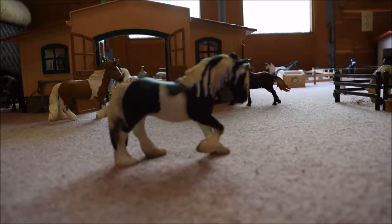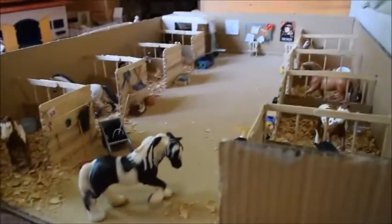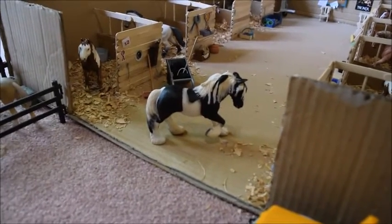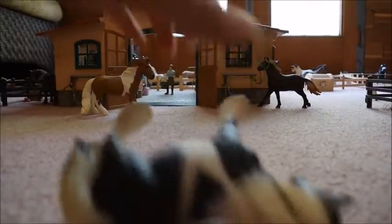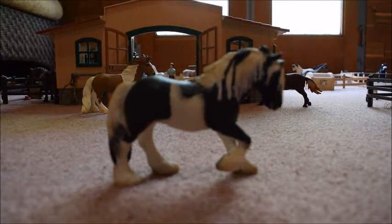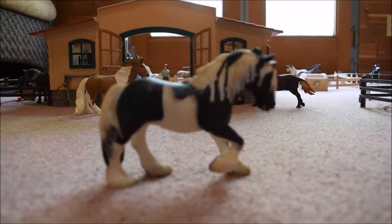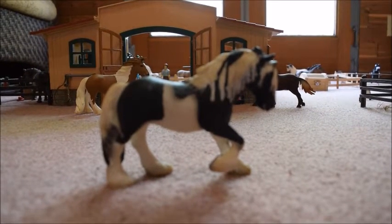This model does have a little bit of trouble standing. She stands very nicely on a flat surface just fine. But if you try to stand her on carpet, it might take a few tries to get her to stand. It is possible, but it might take a couple of times.